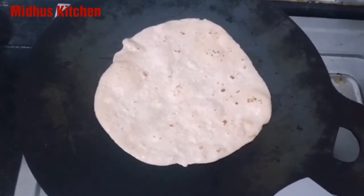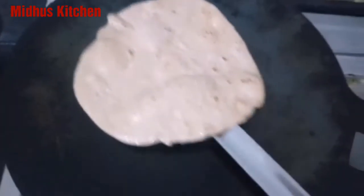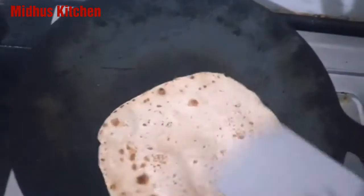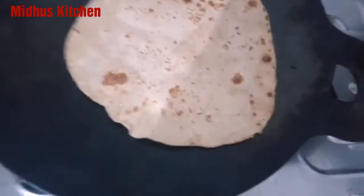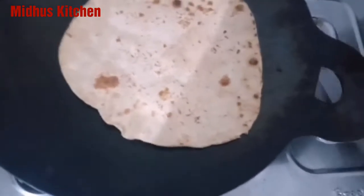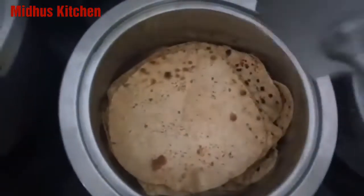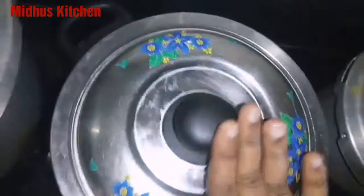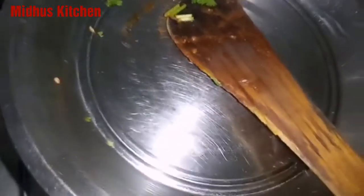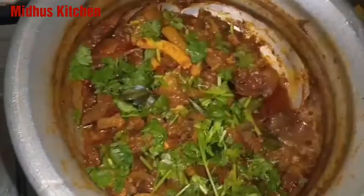If you want to eat chapati, you can eat it with chicken fries. If you don't like it, you don't have to eat it with mutton or chicken — but enjoy it. I'm going to make a hard pack of chapati. The chicken fry is super ready with the butter.